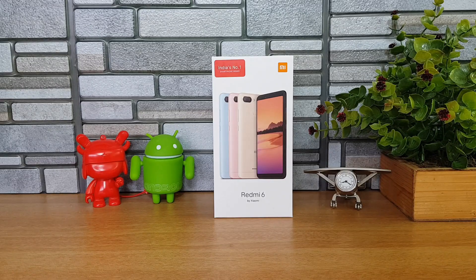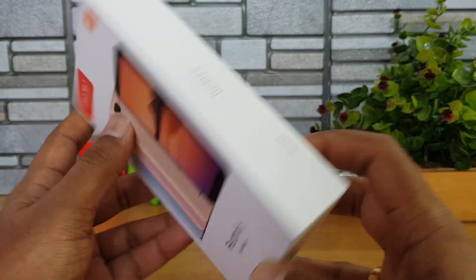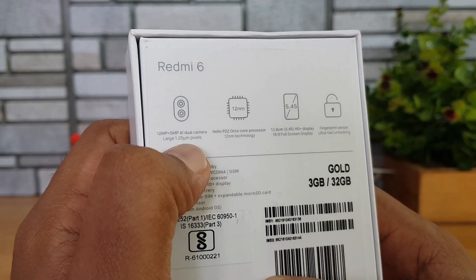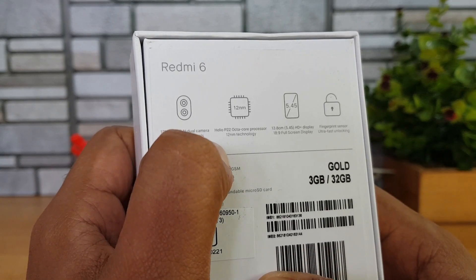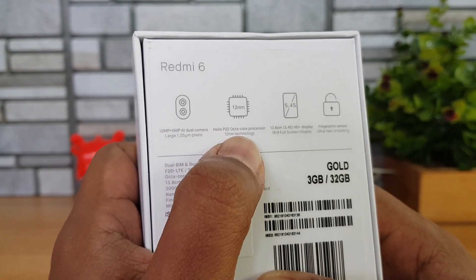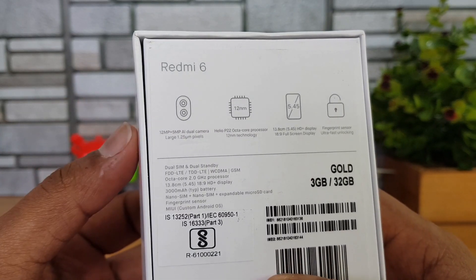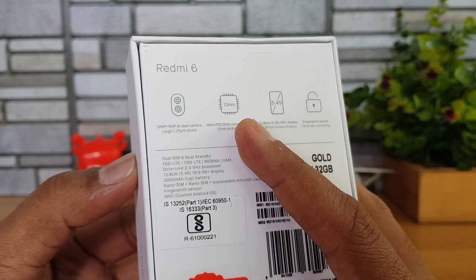In this video we'll talk about the device, do the unboxing, and show you some camera samples taken with the Redmi 6. The box shows the dual camera setup — 12 and 5 megapixel AI dual camera with large 1.25 micron pixels — and it comes with the Helio P22 octa-core chipset built on 12nm manufacturing technology.